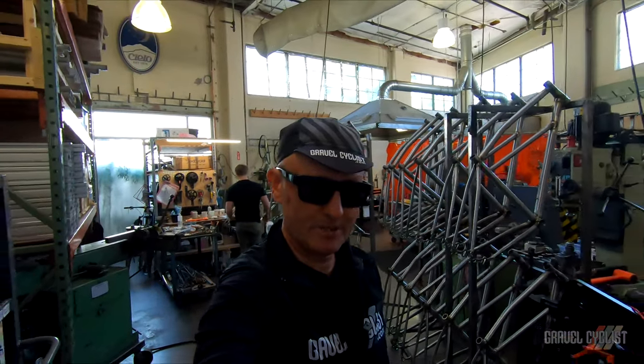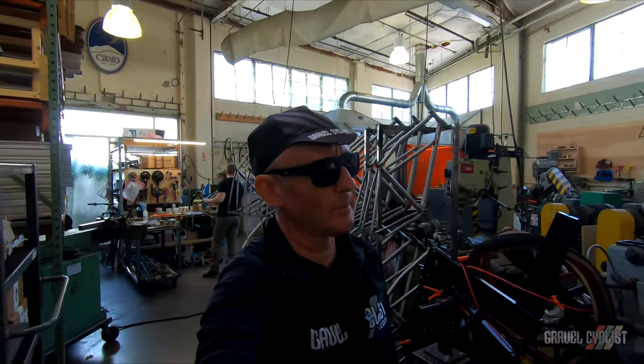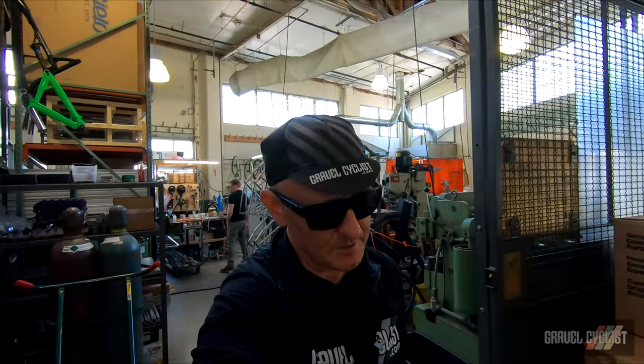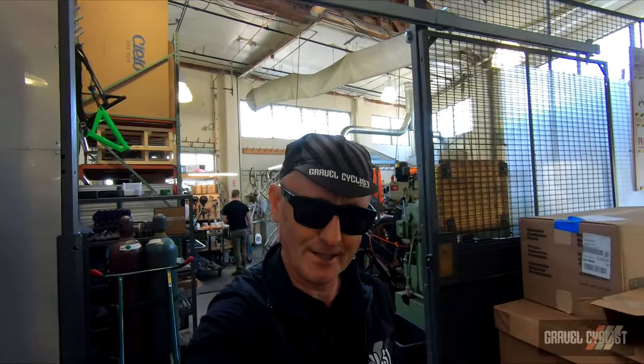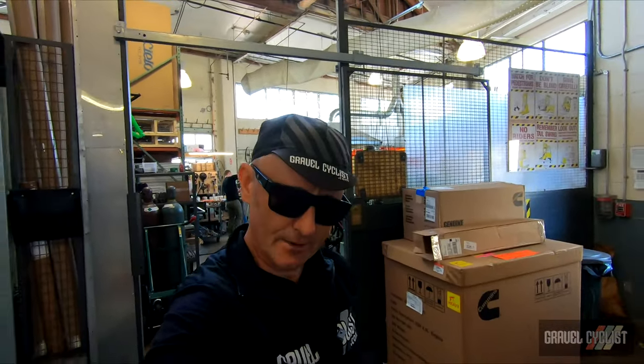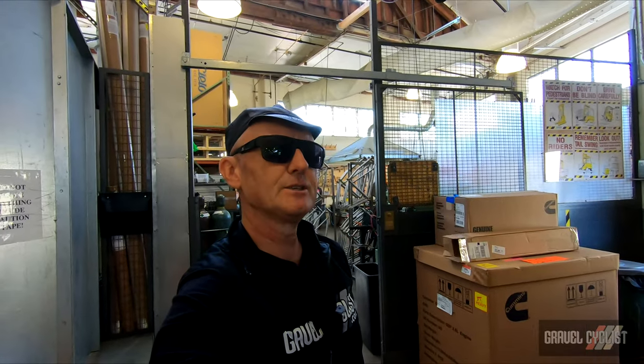So there you have it — a tour of Simple Bicycle Company here in Portland, Oregon. As always, thank you for watching. If you haven't already, please consider subscribing for interesting content such as this: no bullshit, bike reviews, product reviews, and general madness.